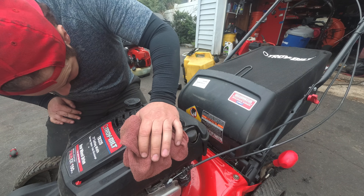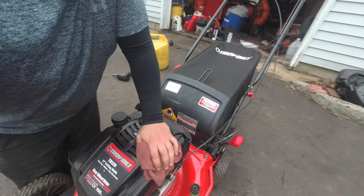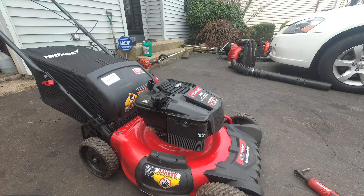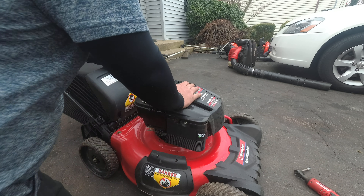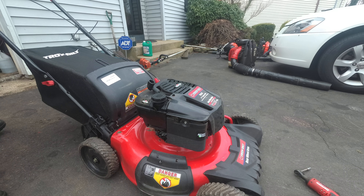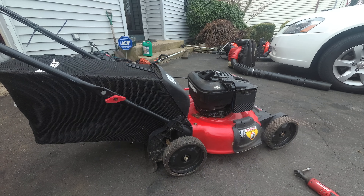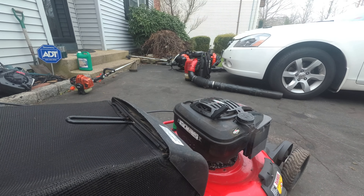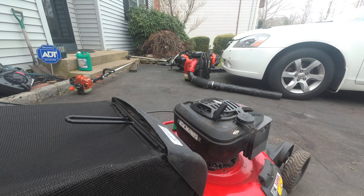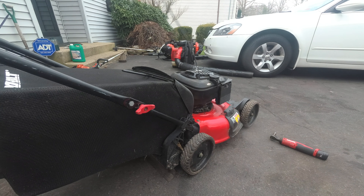I'm going to blow out the air filter because this thing is in really good shape — won't do any harm to the engine. Easy 50 bucks — actually, 51.77. See, this gas tank is warped. You see that divot? Oh well, gonna send it, baby.